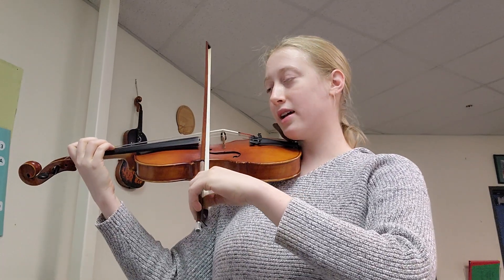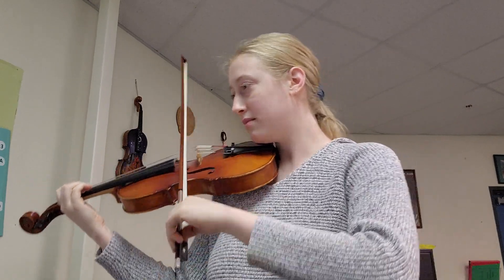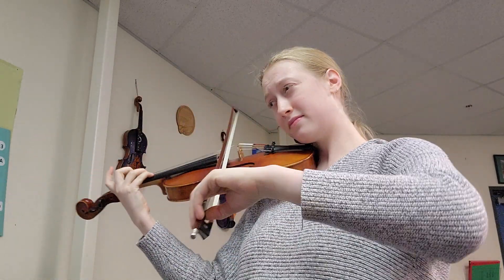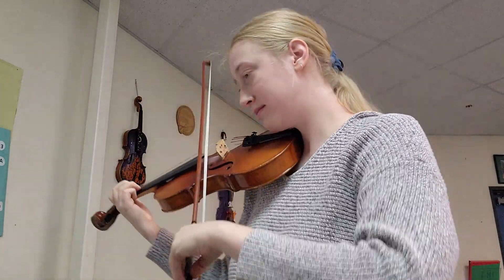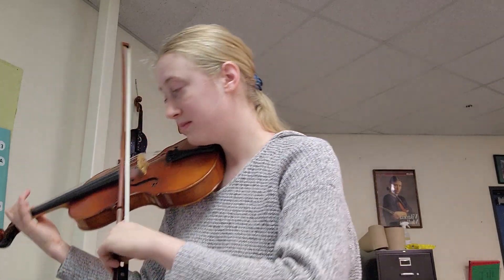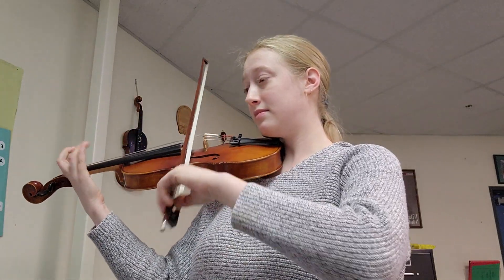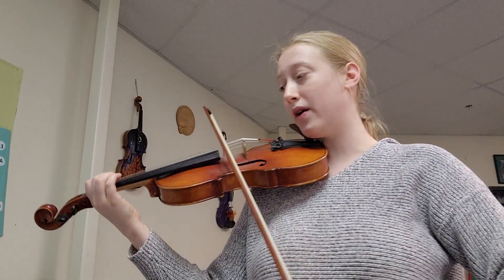One, two, three, ready, set, go. Rest, two, three, up, bow, go.